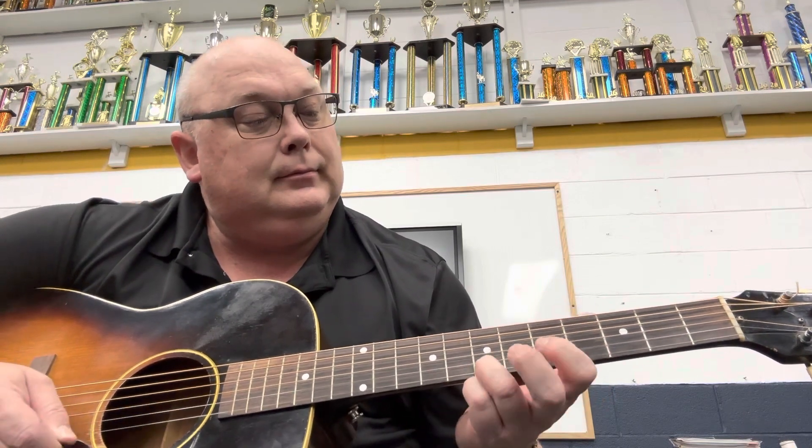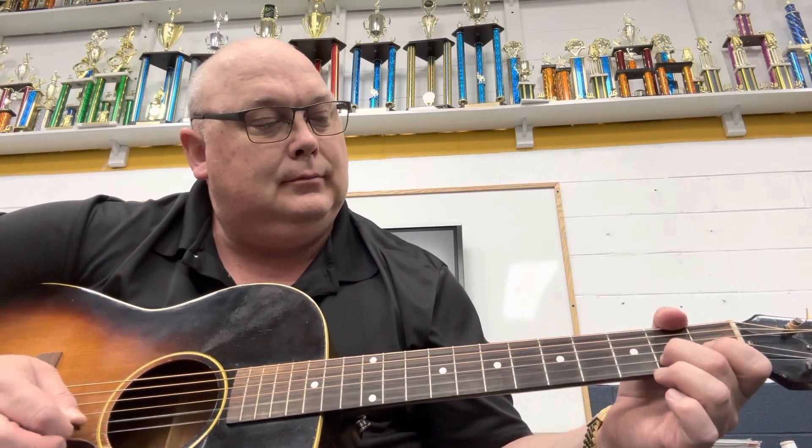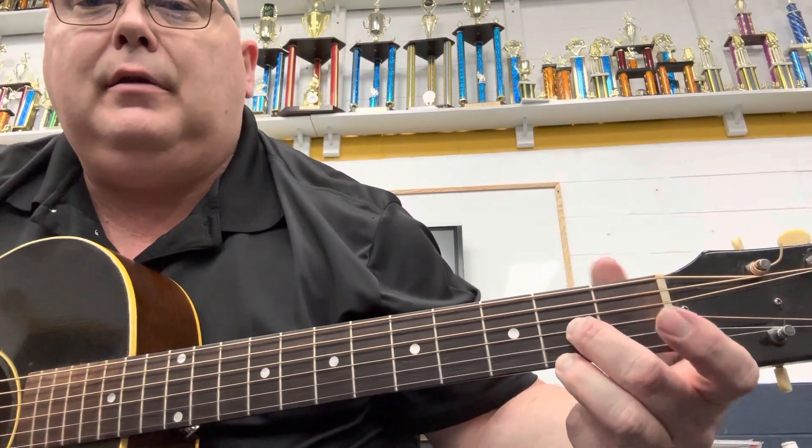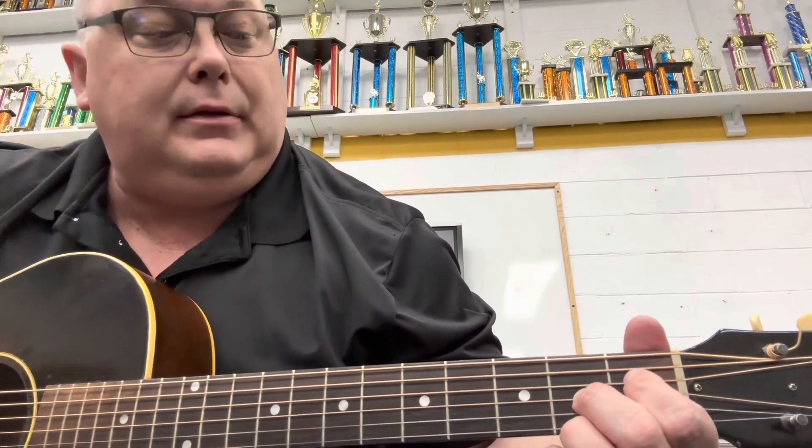That's one two three, one two three. That's a B position right there — that's the first string, third string on the second fret, and the index finger gets the fourth string on the first fret. Okay, you slide into that and you do the two.